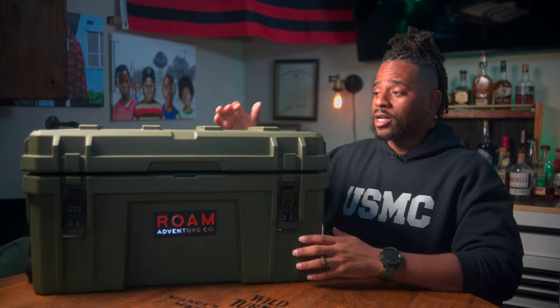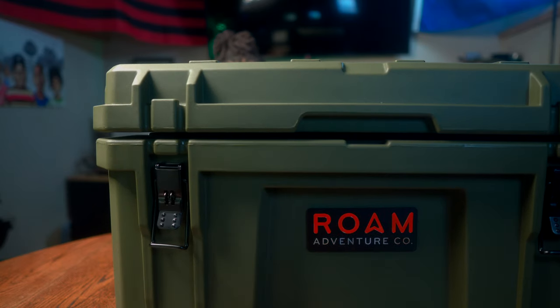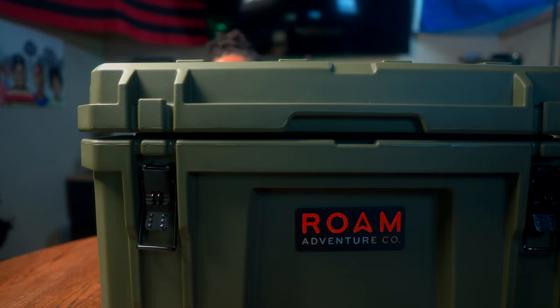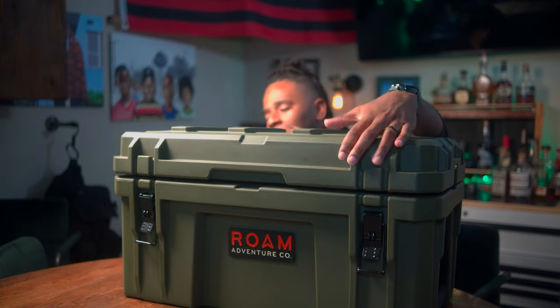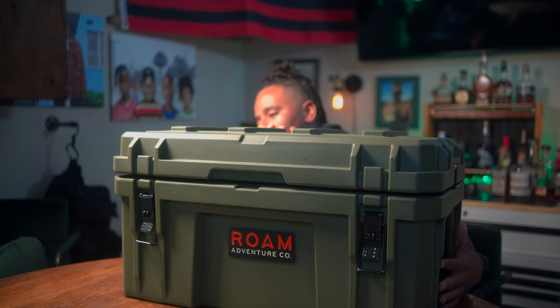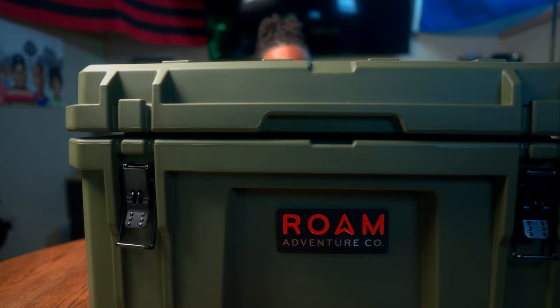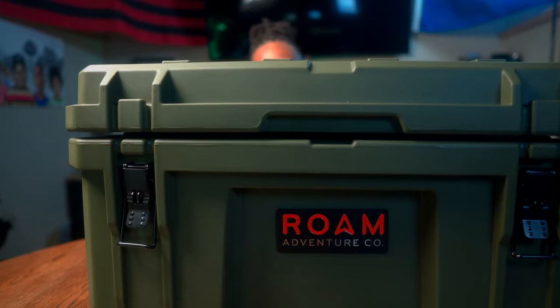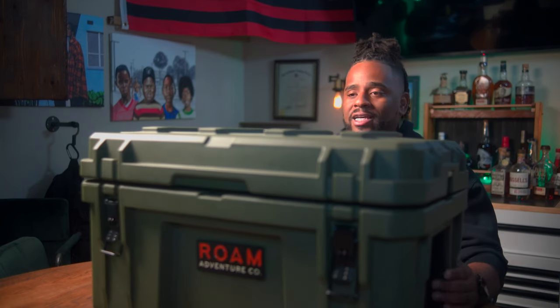The Roam box is another American-made box from a company out of Austin, Texas — Roam Adventure Company. This box is a 52-liter capacity called the Roam 52L, and it comes in at $219. The exterior is about 27 inches in length, 15 inches in width, and about 15 inches in height. The empty weight is about 14–15 pounds. You'll notice immediately that this weighs less than the 50-liter Pelican Cargo BX because it's made of LDPE, or low-density plastic, and although it's a bigger box it has bigger interior space.